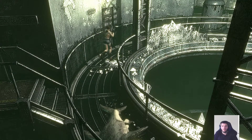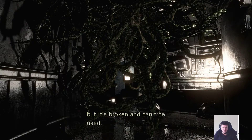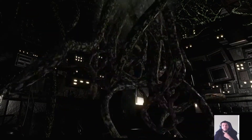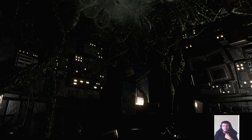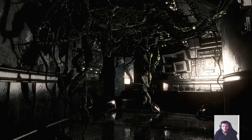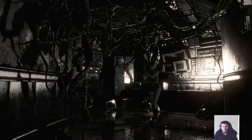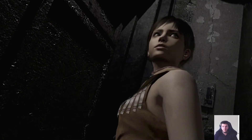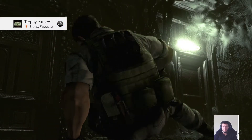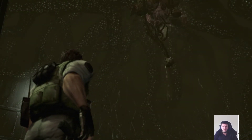Oh, the shark, dude. There we go. Is there anything else in here? No. Okay, we gotta return to Chris.